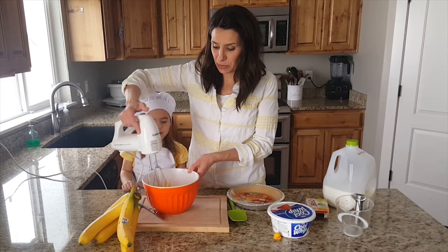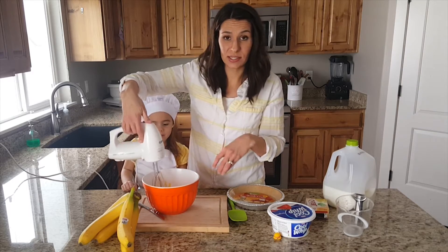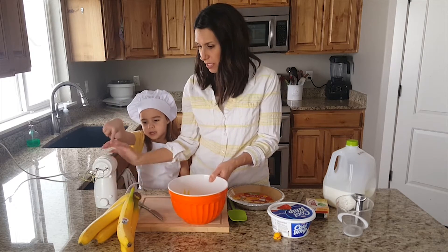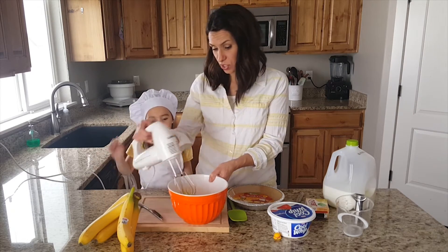It says two minutes if you're using a hand whisk, but since we're using the mixer it goes a little faster. It looks like it's all mixed. We're not done with it so you can't lick it yet.